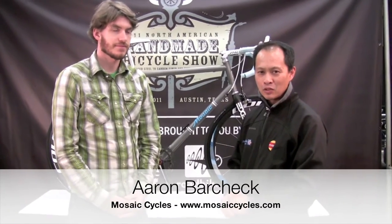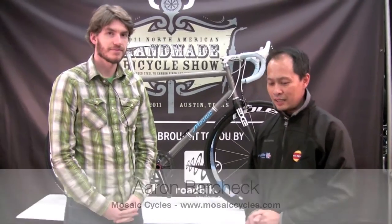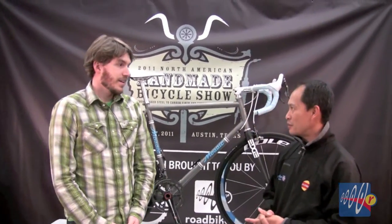We have Aaron from Mosaic Bicycles. I met Aaron back when he was at Dean doing his interview, and now he's on to bigger and better things with Mosaic. Mosaic is just an extension of where I'm going with my career as a frame builder. It's enabled me to broaden my horizons into different materials and different designs that display my talent as a frame builder. I'm working with titanium a lot because that's the heart and soul of what I've done as a frame builder.